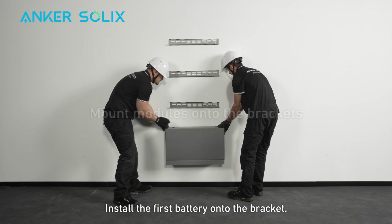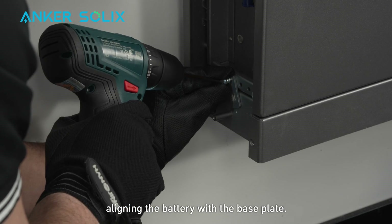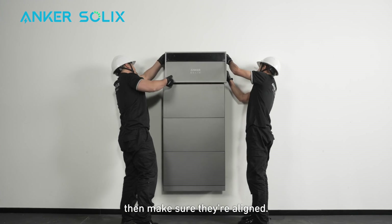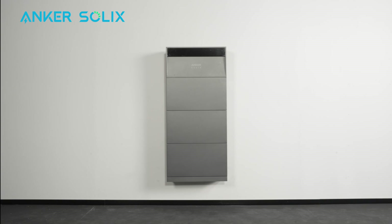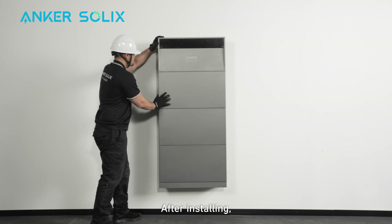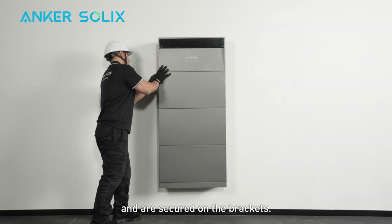Install the first battery onto the bracket. Secure it with the interlockers, aligning the battery with the base plate. Stack and lock the remaining batteries and power modules, then make sure they're aligned. Insert shims between the anti-tip bracket and the hook to prevent any wobbling. After installing, check one more time that all modules are aligned and secured on the brackets.